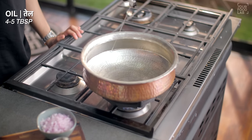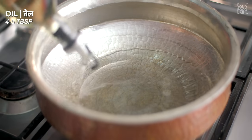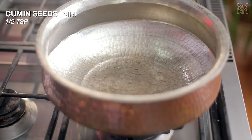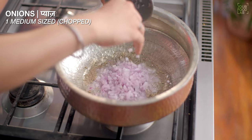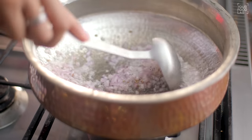To make the Ussal, take a large pot and add 4 to 5 tablespoons of oil. Heat the oil well. Once the oil is hot, add half a teaspoon of zeera and half a teaspoon of mustard seeds. Then add finely chopped onion and cook until light golden brown.